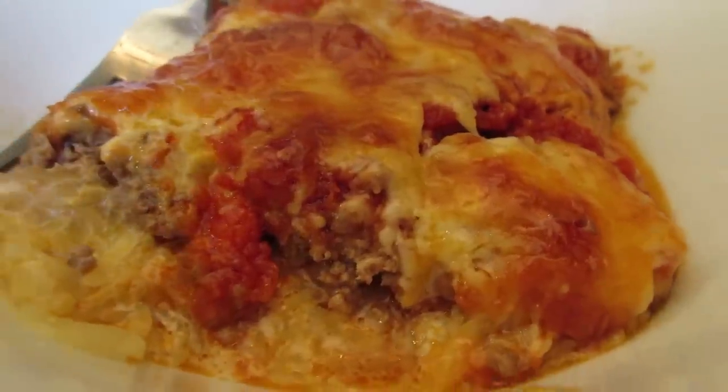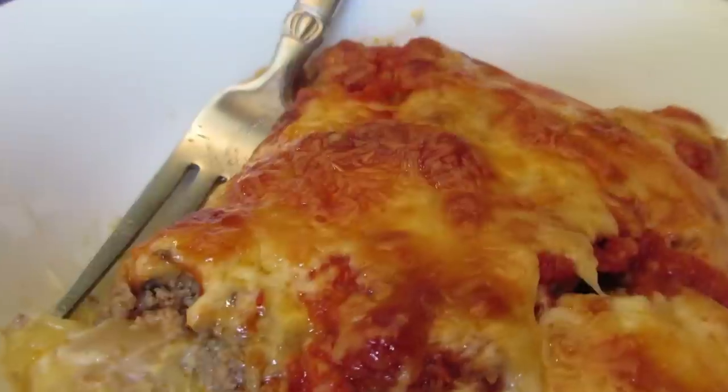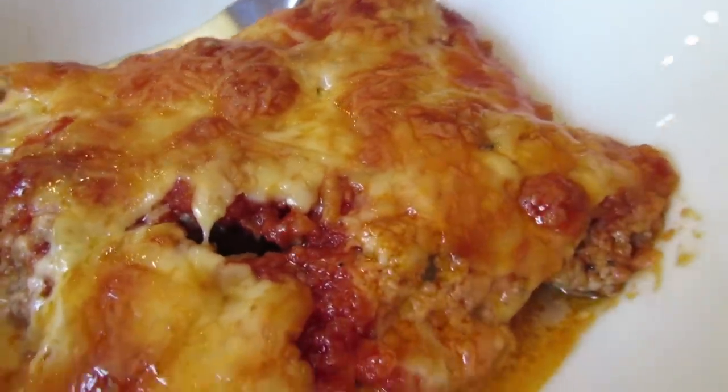Thank you guys so much for watching. I hope you'll make this recipe because it is so good — let me know what you think in the comment section below. Talk to you later. God bless. Bye.